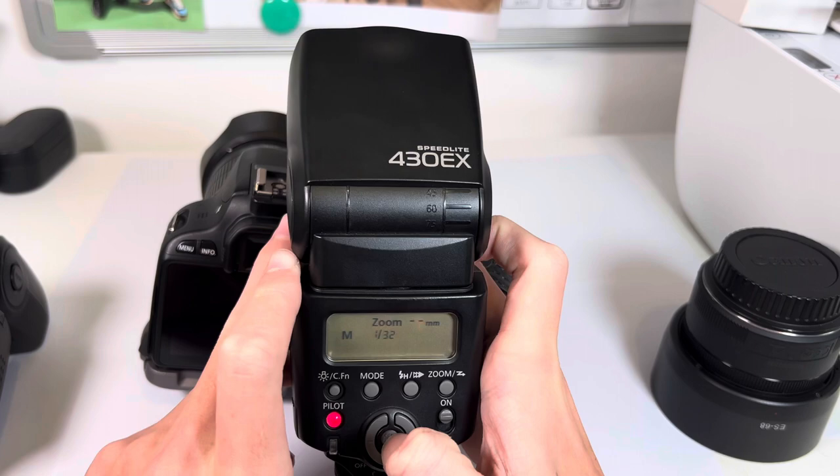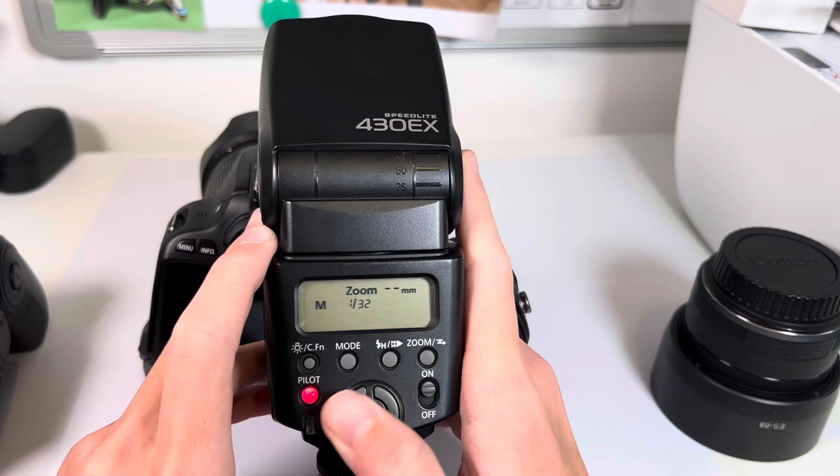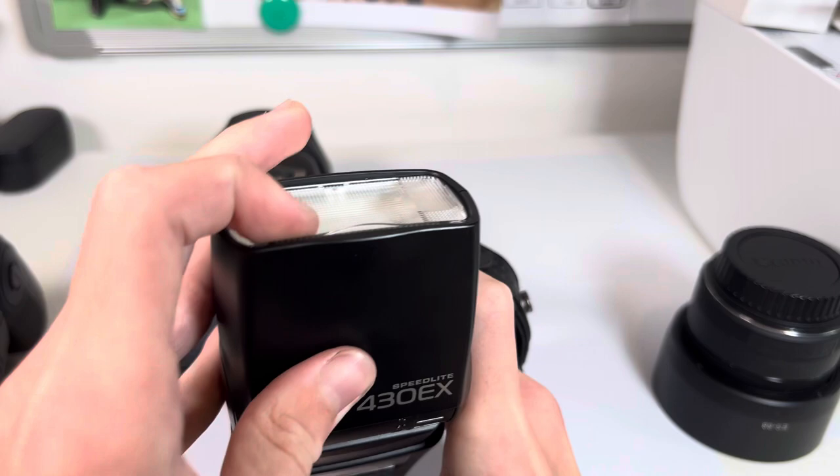As you can hear it makes a noise when you turn it on, unlike the Mark 2 — it's powering up. You've got ETTL and the same modes as what was on the Mark 2. Go onto manual and you've got the same settings there. The zoom you can change — it still goes from 24 to 105 or auto. You can't control this one in-camera though.